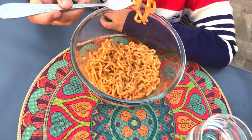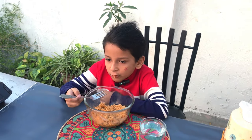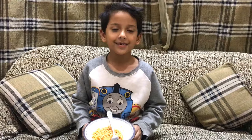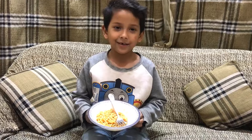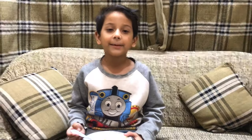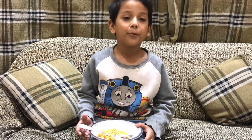Now let's eat them. I feel like this is normal spicy, but it's very spicy. It depends on what you want to eat. I don't like it. I feel like this is very good.